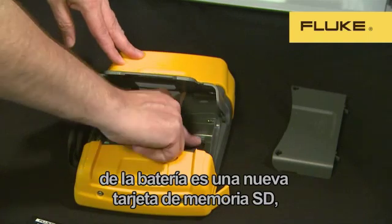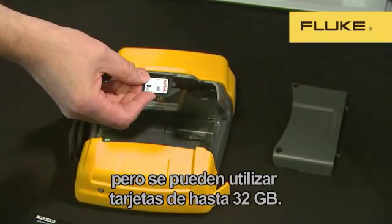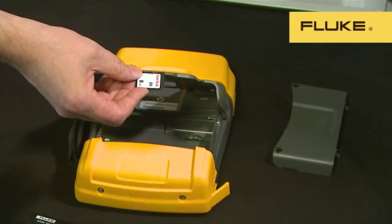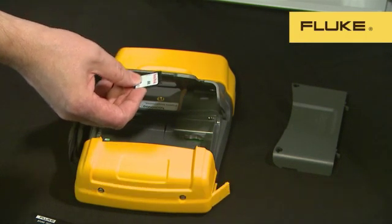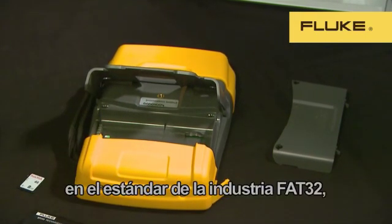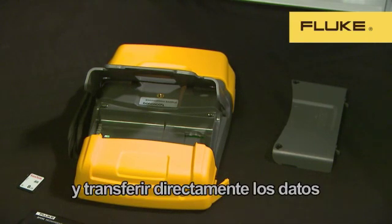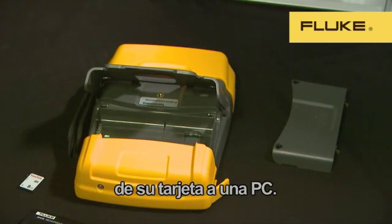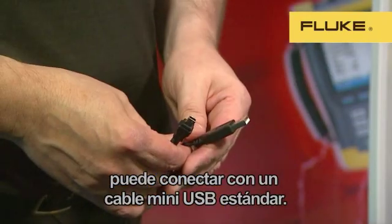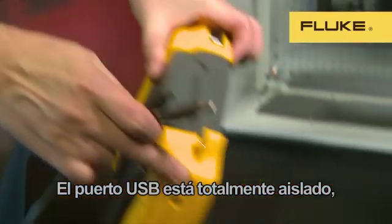The second thing you'll find in the battery compartment is the new SD memory card. We supply an 8GB card as standard, but cards up to 32GB can be used. This provides enough memory to log and record detailed data for months. The SD card is formatted in the industry-standard FAT32 format, so the card can be removed and the data read directly from the card to your PC. If you don't want to remove the card, the instrument can be connected with a standard mini USB cable.